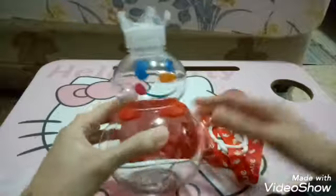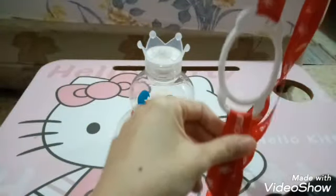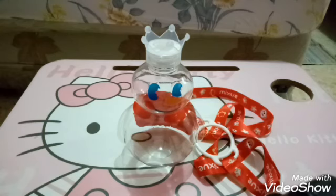Karena kalau dibawa tangan tanpa aksesori ini kan nggak bisa ya. Agar bisa dicantolin, jadi kita pakainya ini guys. Oke langsung aja nggak pakai lama, kita akan mulai reviewnya.